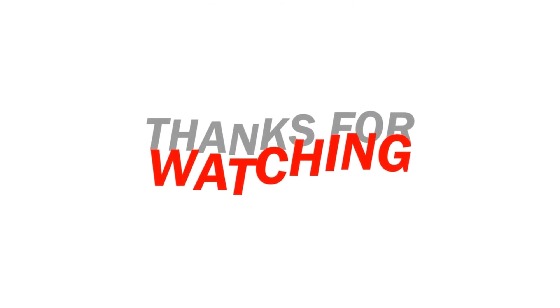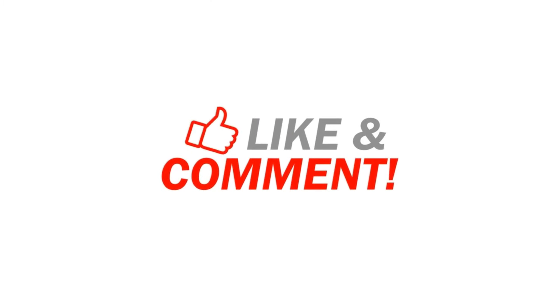If you have any feedback, please like this channel. Thank you.